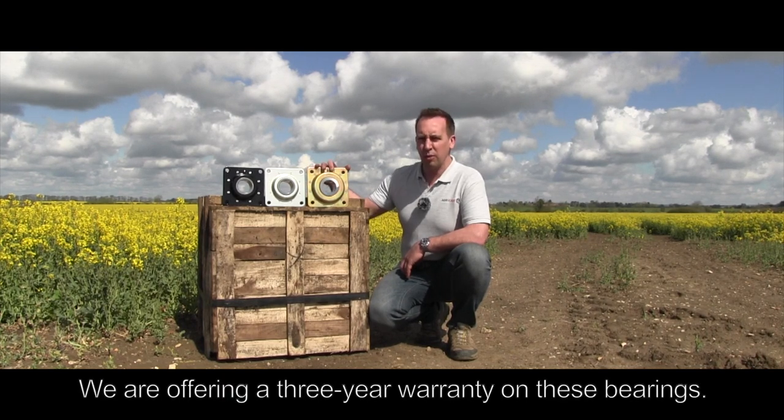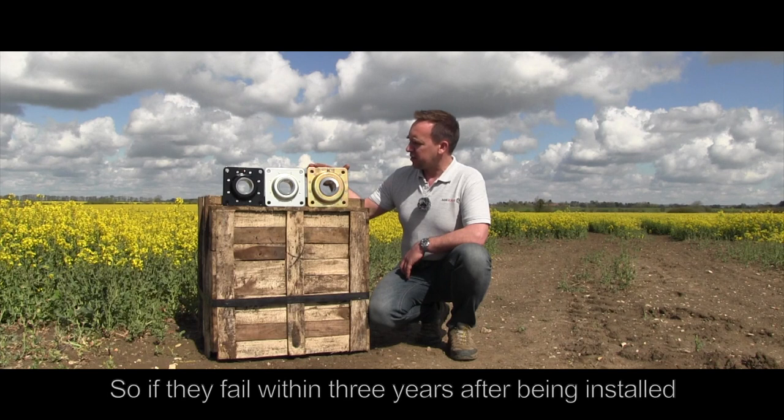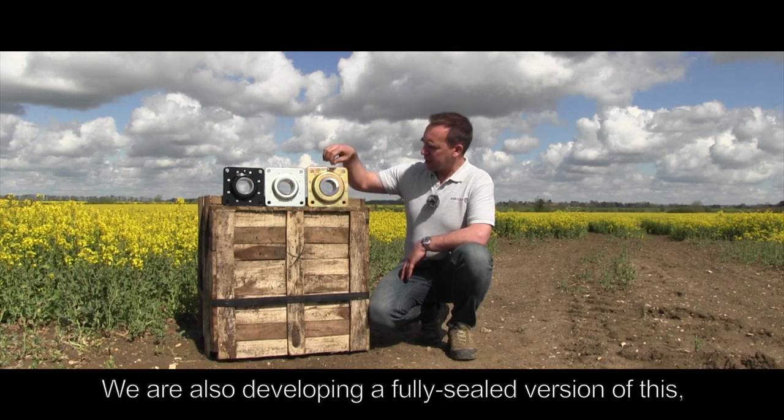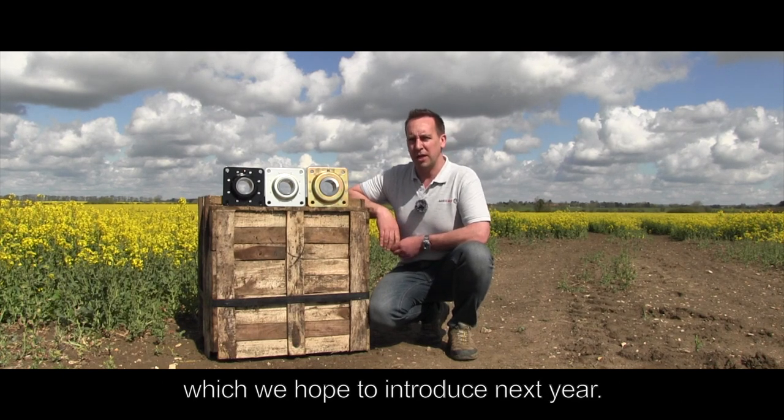We're offering a three year warranty on these bearings, so if they fail within the three years that they're installed we'll supply replacements free of charge. We're also developing a fully sealed version of this that we hope to introduce next year.